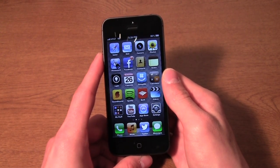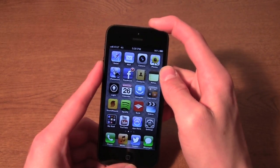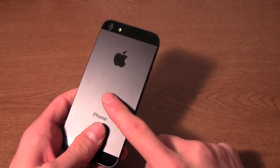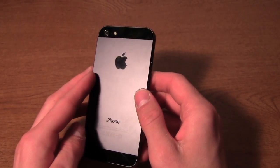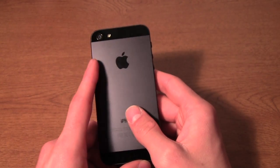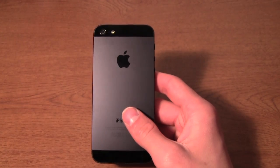Another issue you might want to keep watch for is scratching. This is particular to the black version of the iPhone because it has a layer of paint on the aluminum. People are experiencing pretty easy scratching of this darker paint. You won't get it as much on the white and silver version since that's the natural color of the aluminum, so there's nothing to scratch off.